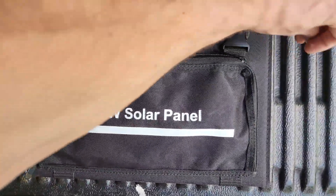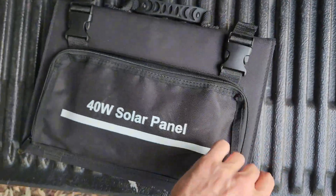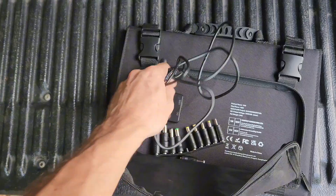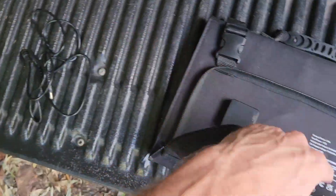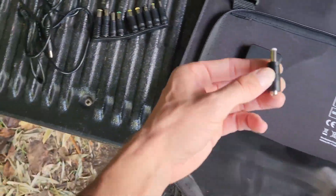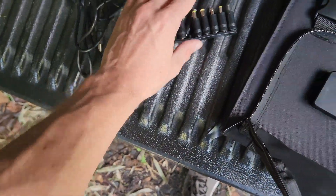We're going to start with the solar panel here. It unzips in the front and we have the cable as well as some adapters to plug into different kinds of batteries and different setups. But for this setup we actually just use the cable that it comes with — it goes directly from the battery into the solar panel, so there's none of the adapters needed.